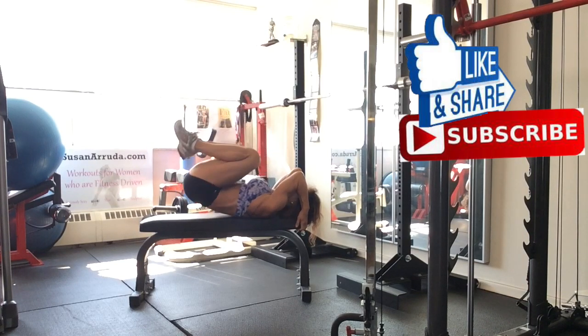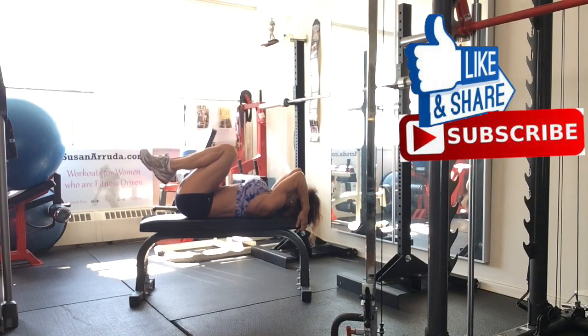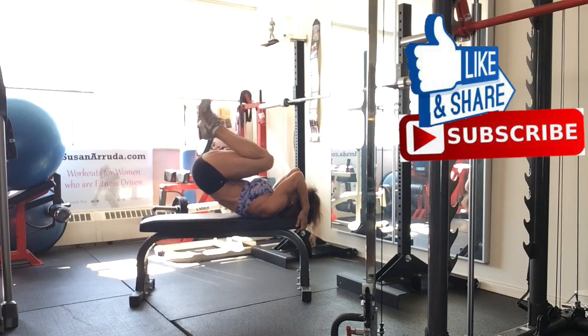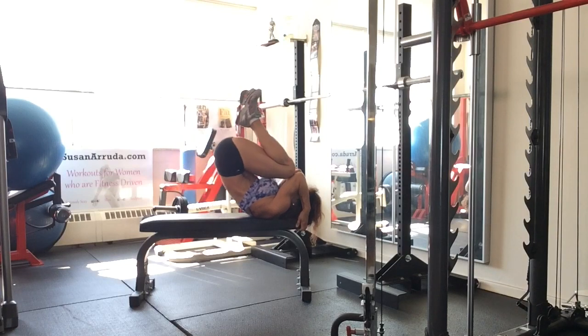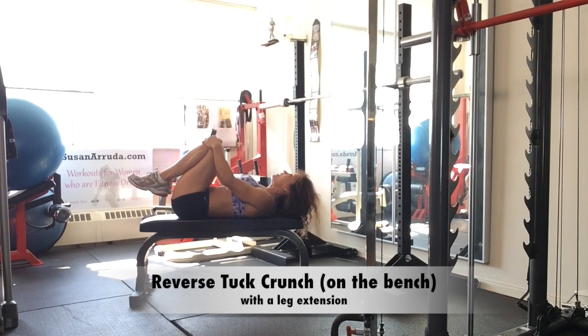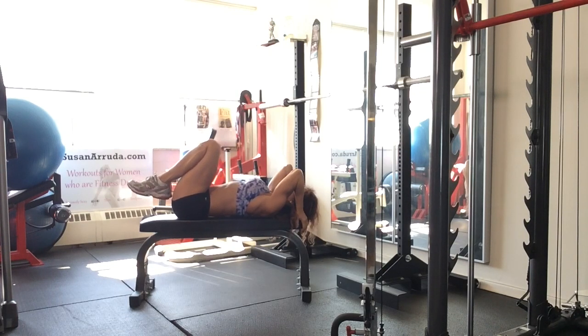Lift and lower. Exhale on the top and down. You're keeping your abdominals pulled in and engaged throughout this exercise. Another variation is a tuck with a leg extension.